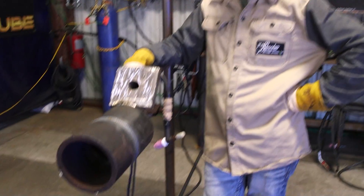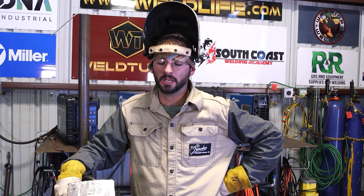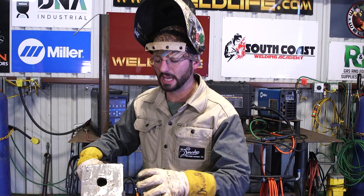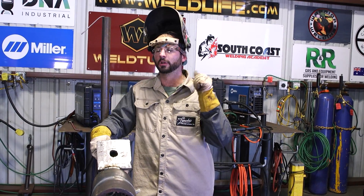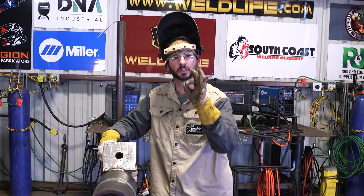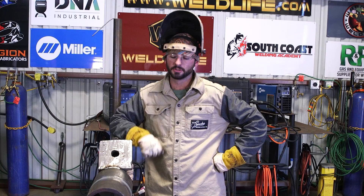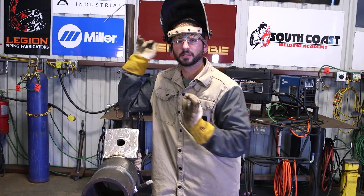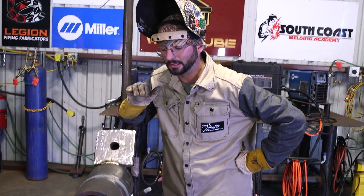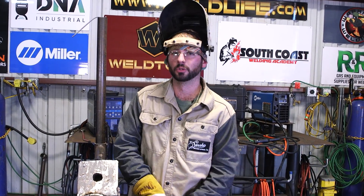Now we've got the butter pass in — we had a root pass, hot pass, one fill, a big hog fill, and a two-bead fill on top for this schedule 120 heavy wall. Make sure when fill is done that the center is a little past flush — edges can be about flush, but you want a nice crown. My motto: when you think it's full, put more in. You should be able to run your hand across and feel a little bump in the middle, so when you cap you're not struggling to fill. As you can see we're back to gray — so much heat in this pipe. We've got to let it cool until I can grab it with my bare hand, then we'll cap and get back to that nice shiny gold color.